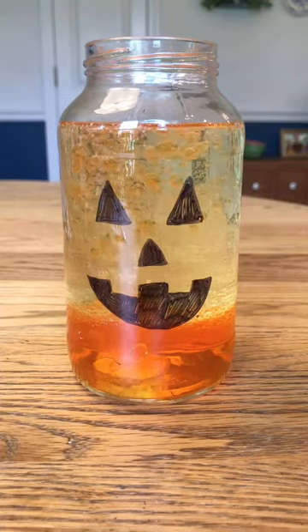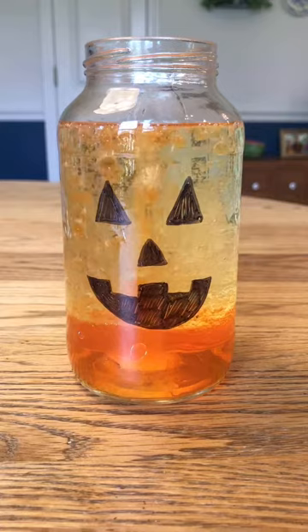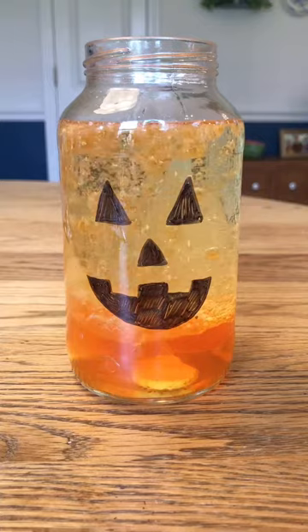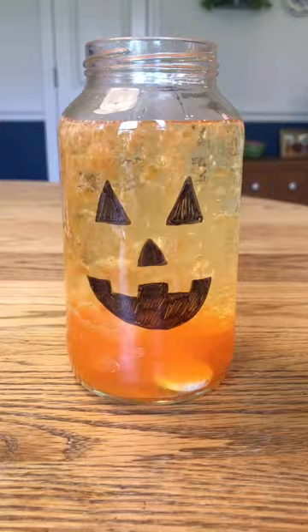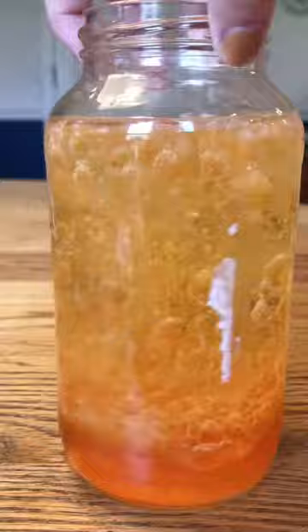The way this works is that the Alka-Seltzer tablets are made of aspirin, citric acid, and baking soda. This will react with the water on the bottom of the jar. When the tablet mixes with the water, it will make carbon dioxide gas bubbles, which will stick to water droplets. These bubbles of gas and water are less dense than the oil, so they'll float to the top of the jar. When they get to the top, the bubbles will pop, releasing the carbon dioxide gas and allowing the water, which is more dense than oil, to sink back to the bottom. This will all create the effect of a lava lamp.